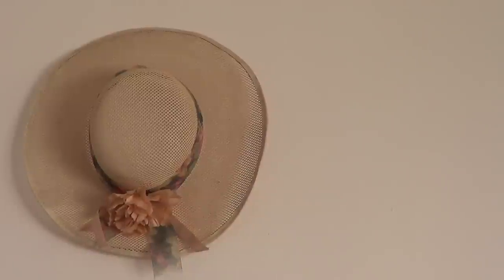Hi everyone, it's Renee. Today for this DIY I wanted to share with you this home decor idea.